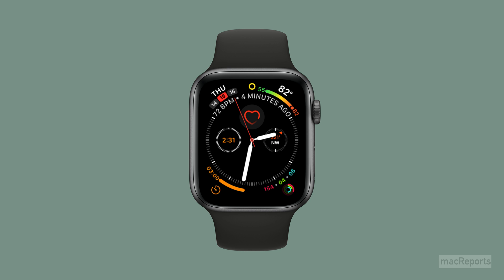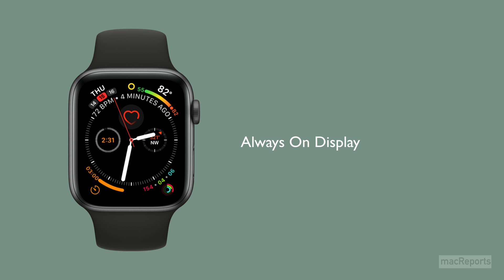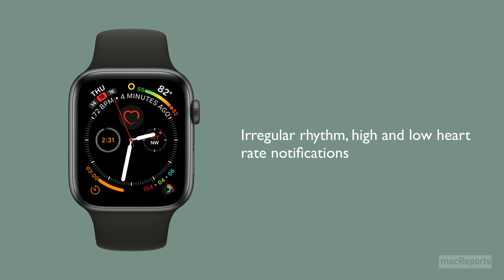Low power mode works by turning off some features to preserve battery power. The features that won't work while in low power mode are the always-on display, irregular rhythm notifications, high and low heart rate notifications, background heart rate and blood oxygen measurements, and reminders to start a workout.